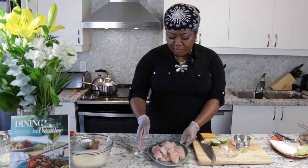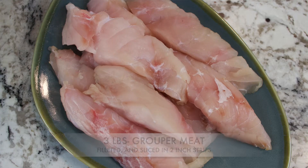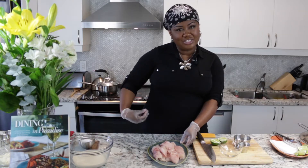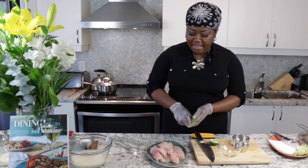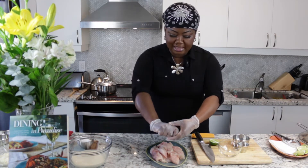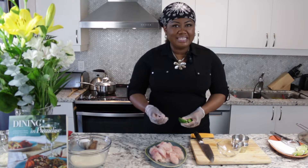I have my wonderful grouper fingers — really big fingers. This is the way we prepare it in the Bahamas; it's usually taken from the belly or the sides of the fish. You want to rinse your fish and then dry it. I love a little lime flavor — as a matter of fact, Bahamians prefer to use lime over lemons with our seafood. So I'm just going to go over my grouper with a little lime here.